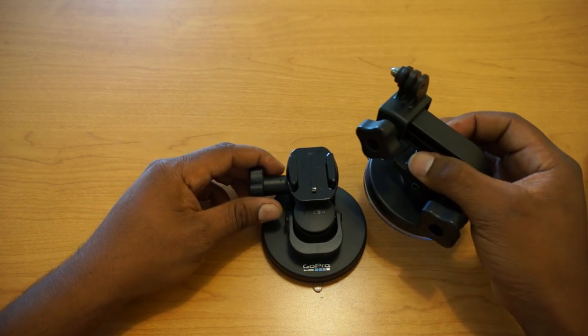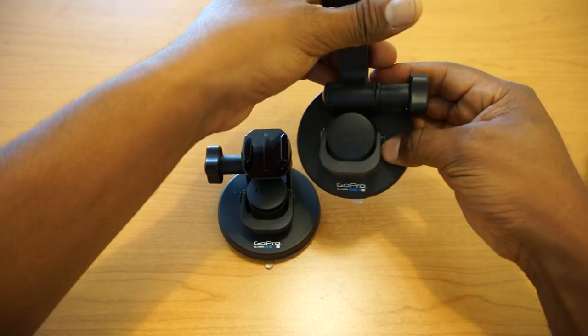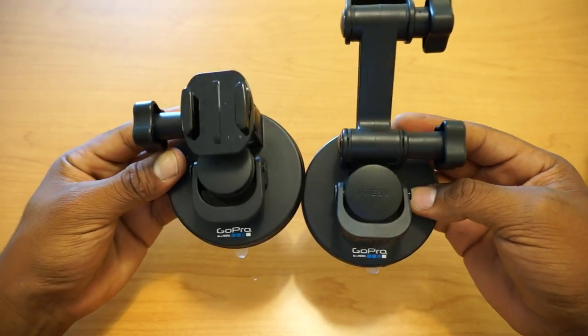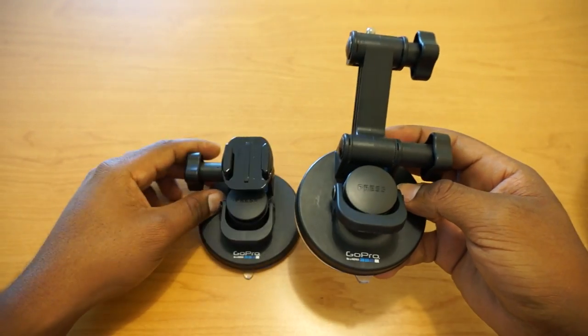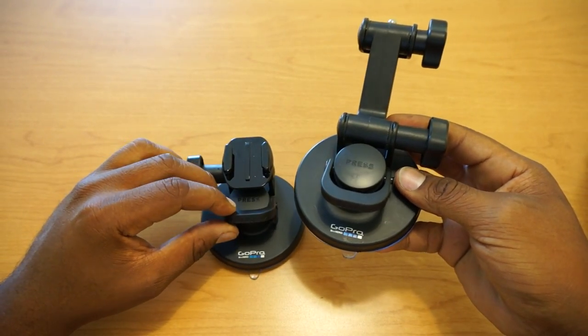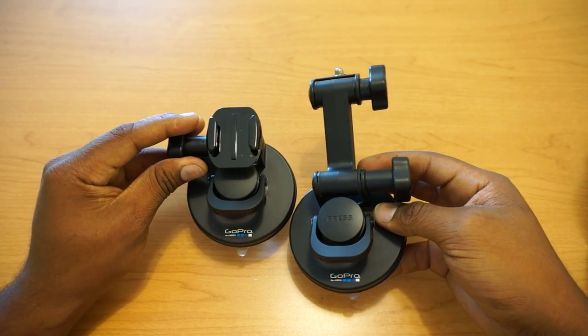Let's compare it to the old style of mount. As you can see, it is still the same style of mount with the latch — it still has the same latch as the previous model. The only difference is the mounting option.